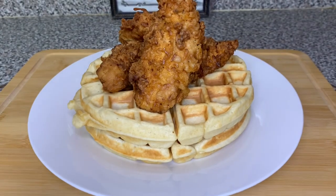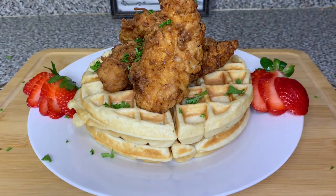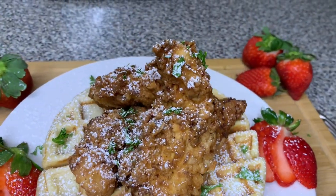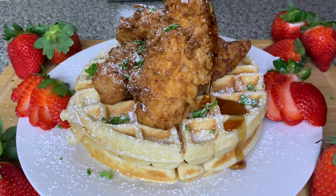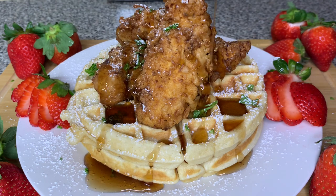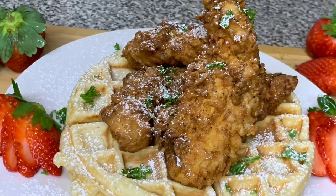Fry the chicken at 300 degrees for 10 minutes. To plate, I put two waffles down, stood three chicken tenders up so they look beautiful, added parsley as a garnish, placed some strawberries on the side, and finished with powdered sugar. Presentation is everything — make that plate look like a restaurant dish!